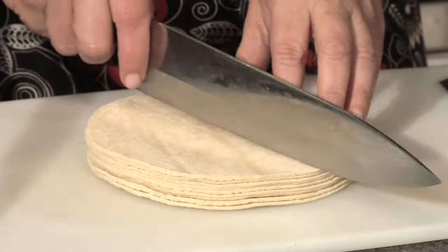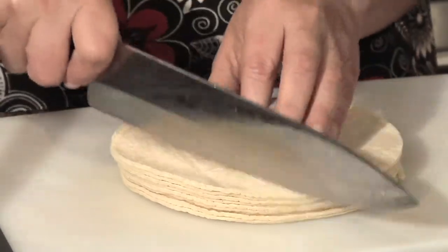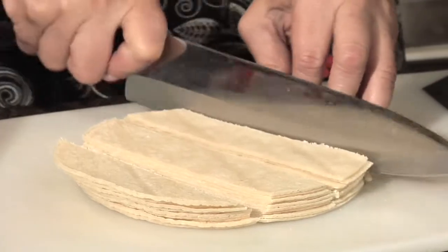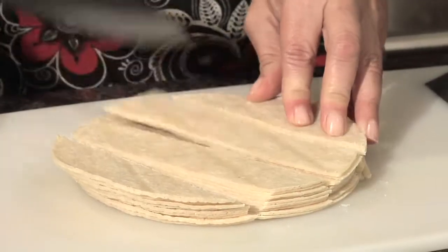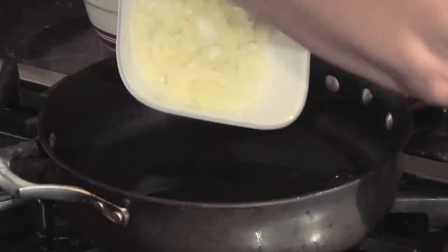First, we're going to take the tortillas, pile them up, and slice them right in the middle in half. Then we're going to slice them again so we have quarters. After they're sliced, we're going to take them over to the frying pan and lightly dip them in oil.